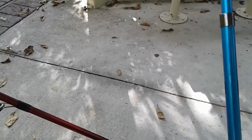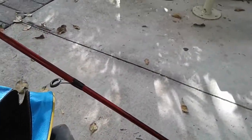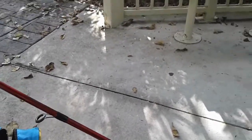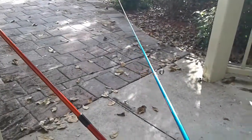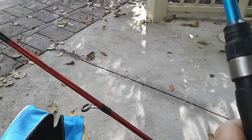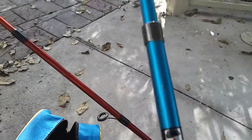All right, it came off. See, right in there. Here's the pole — it's a big pole and it's very light, very light.